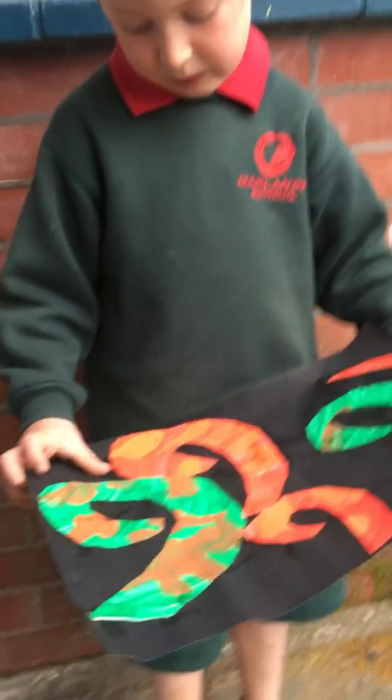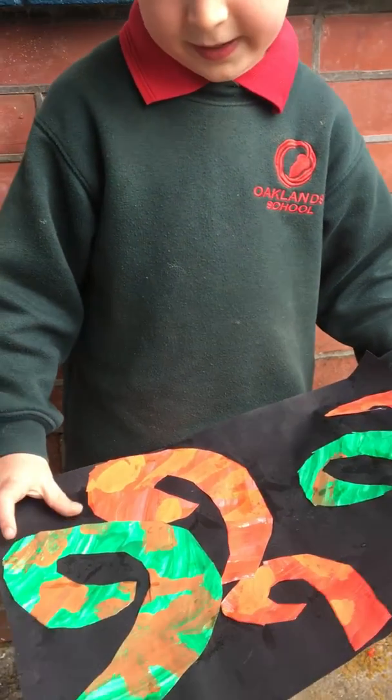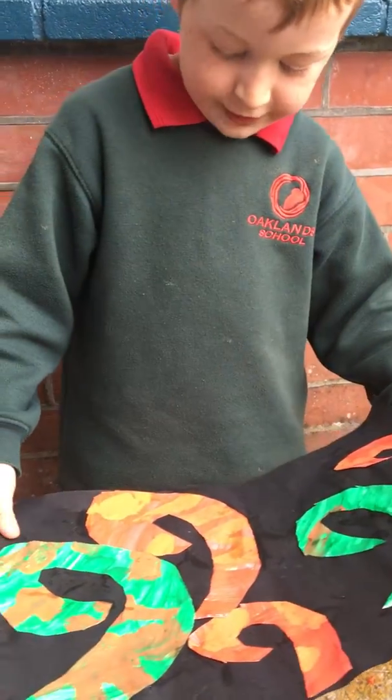What did you use for the boys? Orange and green. And for the girls? Orange and red.